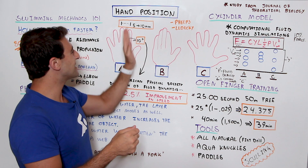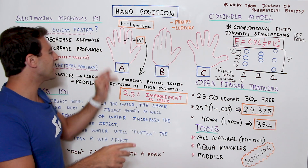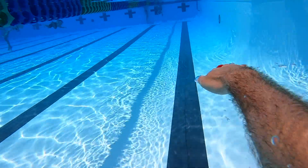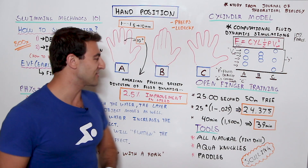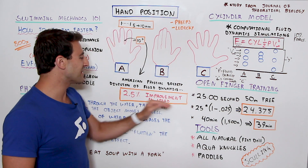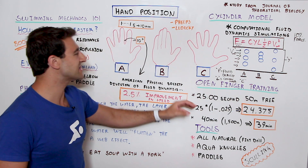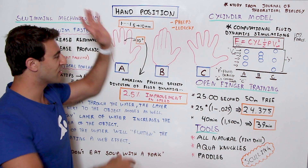Think about eating soup — you don't use a fork, you use a spoon. A study from the Journal of Theoretical Biology using computational fluid dynamic simulations showed that with the right finger spacing you can increase force by up to 10%. And from the American Physical Society Division of Fluid Dynamics, this 10% increase in force can give you a 2.5% improvement in speed. For example, a 25-second 50m freestyle swimmer would drop to 24.375 seconds — over half a second faster.